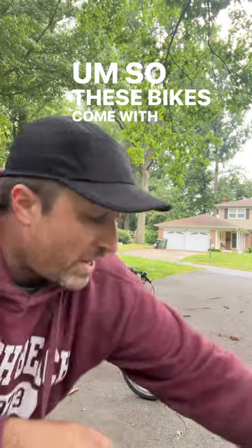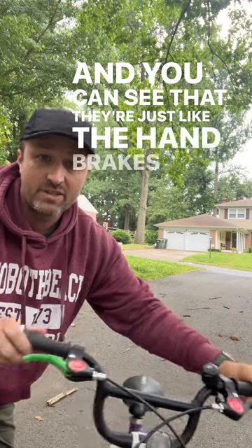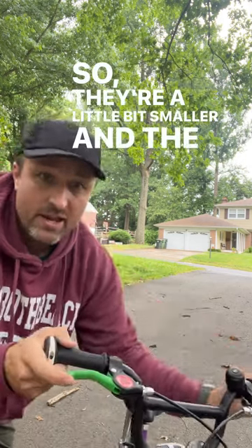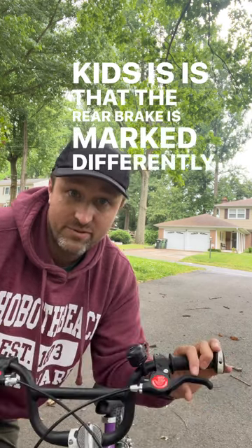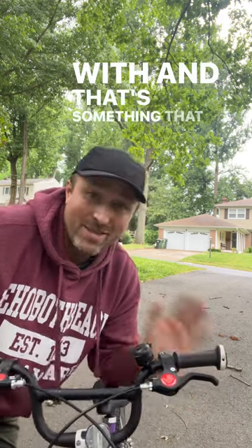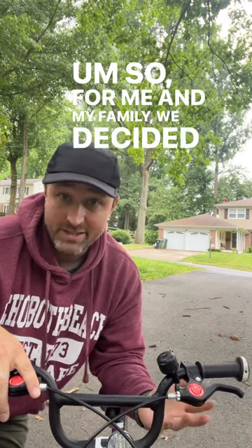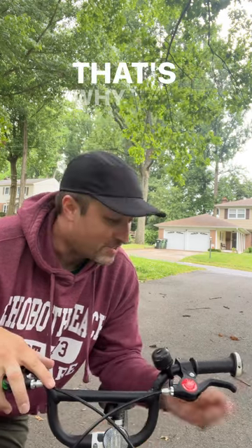So these bikes come with handbrakes, and you can see that they're just like the handbrakes that are on your bike. These are built so that they have a small hand reach, so they're a little bit smaller. The great thing for kids is that the rear brake is marked differently from the front brake so that they know which one to effectively stop with — and that's something that not a lot of parents know about. For the rest of these kids' lives, they're pretty much going to be on a bike that has handbrakes. So for me and my family, we decided that we wanted to look for a bike that had handbrakes for our second child, and that's why we have two different types.